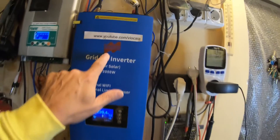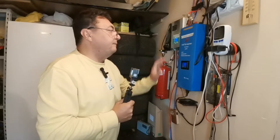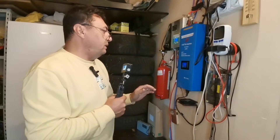It came from Poland, from a company named Marsrock. If you want to see the video about unpacking and hooking up this machine on the wall, after one year I have some things — I don't know — advice or tips.